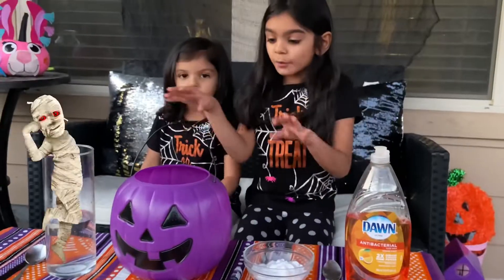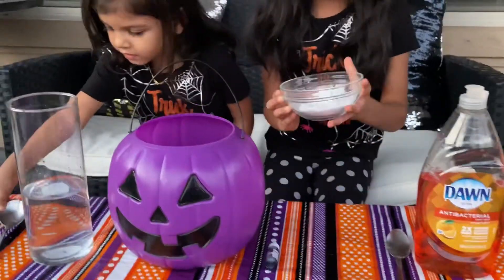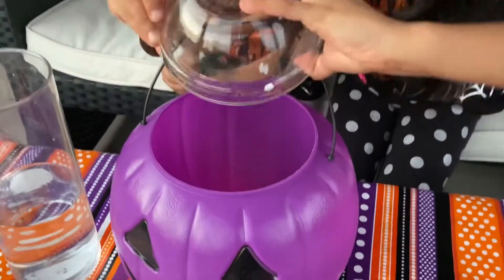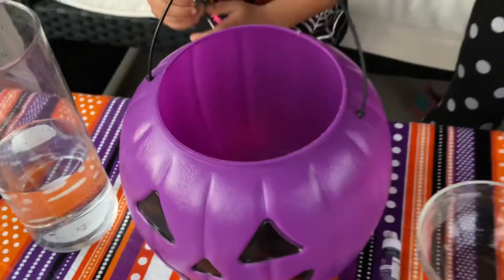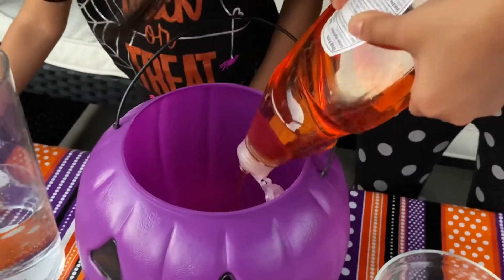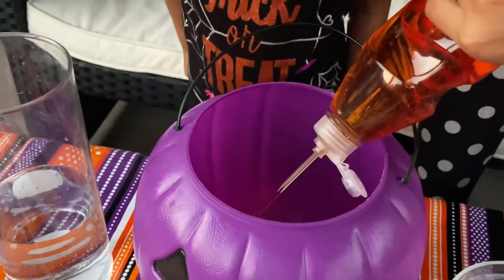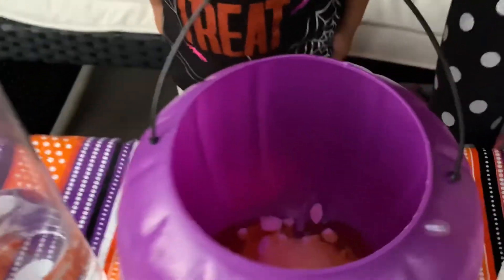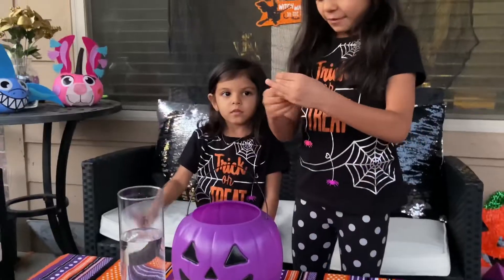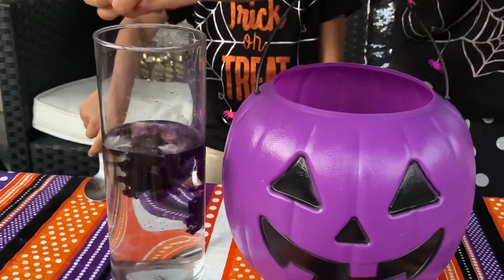Now we're doing the big basket. First we're adding the baking soda — I added a lot. And then this water soap. There's orange — whoa! Pop bubbles! And now we're going to add the food color.